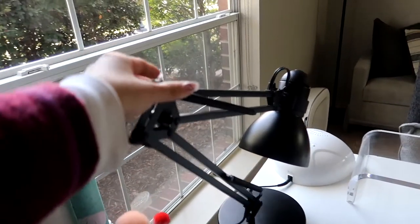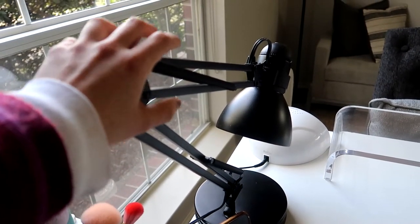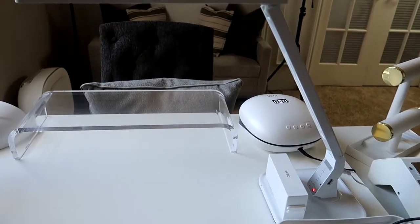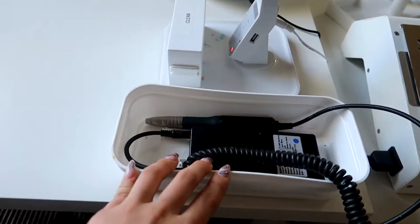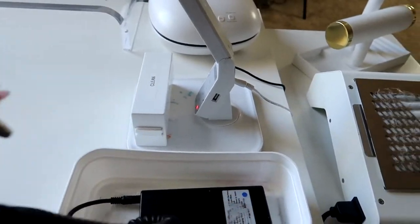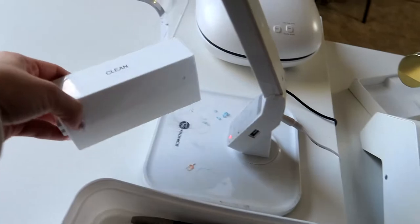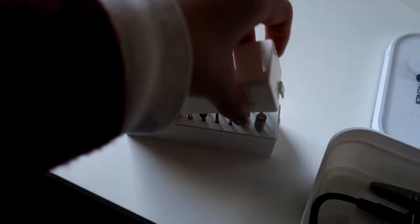This is the working station table. I have this lamp to do my IBX treatment — IBX treatment requires a certain temperature to heat the nail, so I use this lamp for that. On that side is an LED lamp for general visibility while I work. Right here I have my e-file in a container because the e-file cord moves around a lot and it's annoying, so the container keeps it in place. I have all kinds of bits in here — these are all my favorite bits that I use.